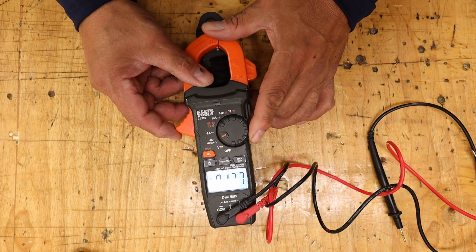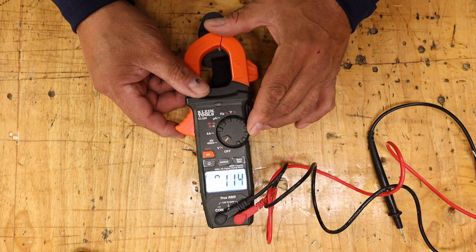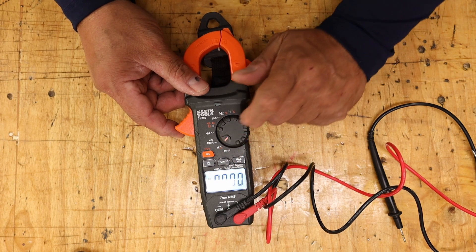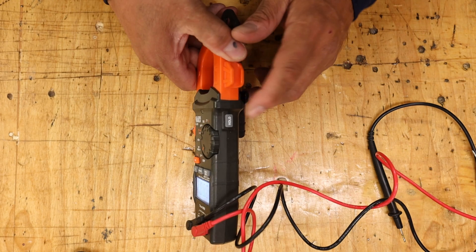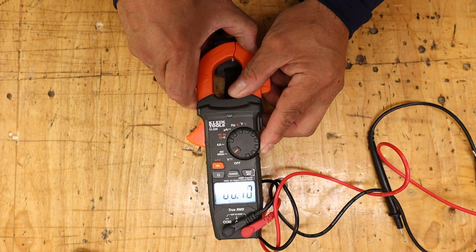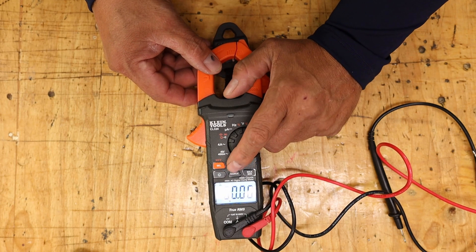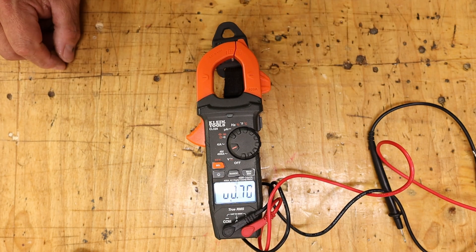You've got amperage here. On AC, you have a range button — the decimal point will move around. It'll find your minimum and maximum setting. You do have a hold button on the side. The range also works on the DC setting as well, which is nice — so you get range on DC also.